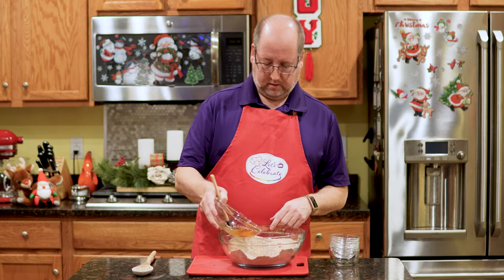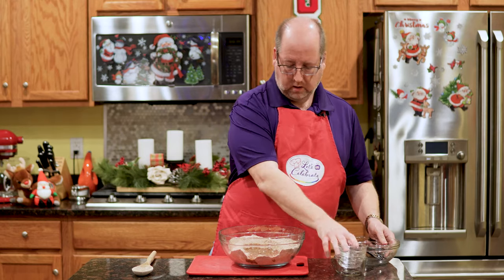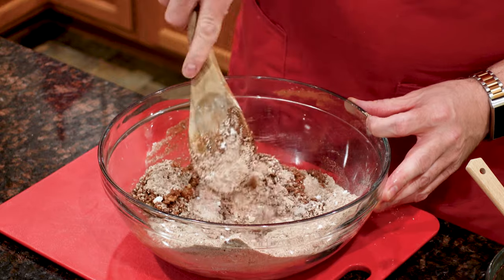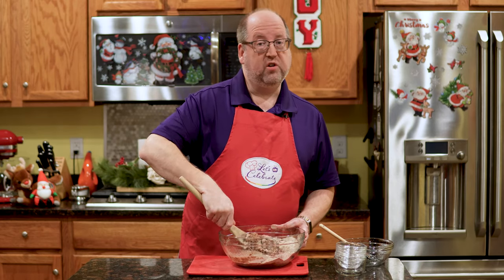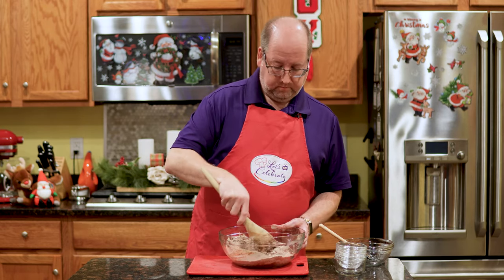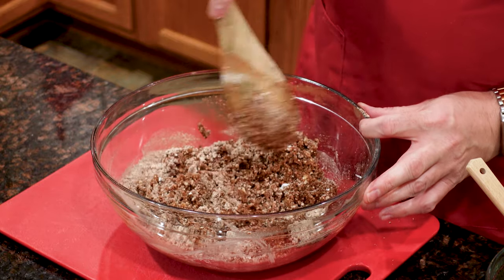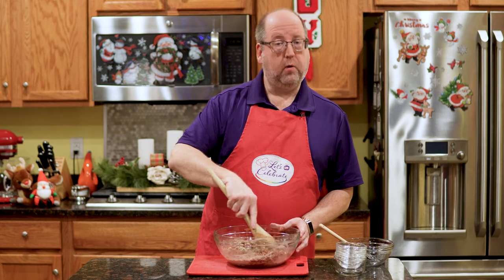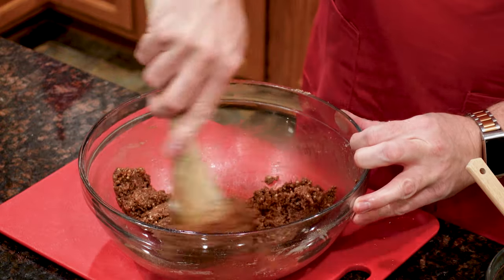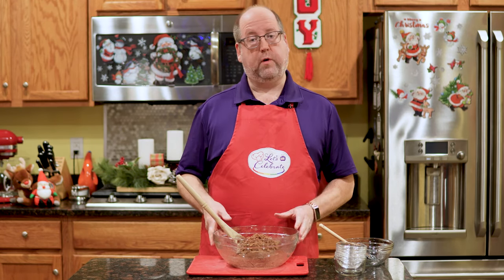Wet ingredients into the dry — just like that. Now we're just going to mix this well to combine. I like doing this by hand. Now, if you don't like rum, you can change out the flavoring. You can use bourbon, you can use some other type of whiskey, you could even use red wine. Or, if you don't want the alcohol, you could use rum flavoring. This has all come together — it's ready to roll.